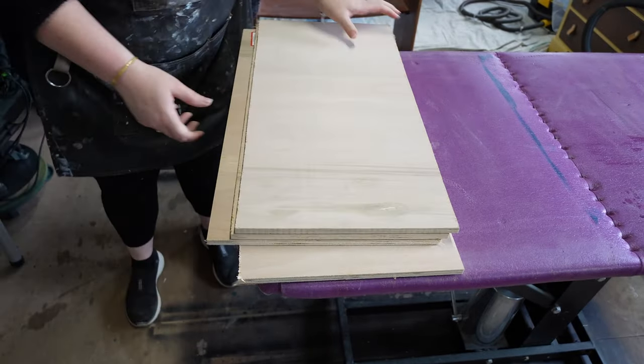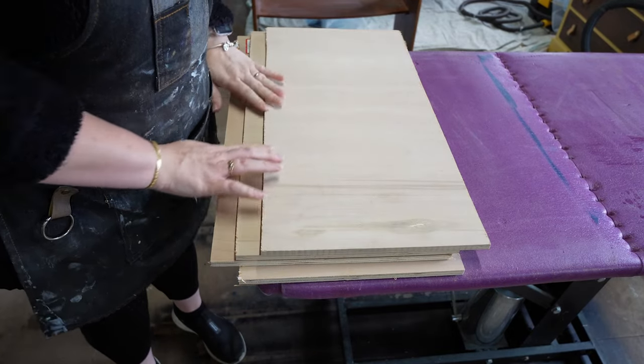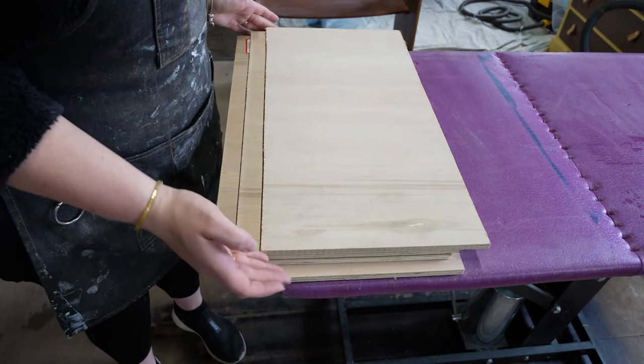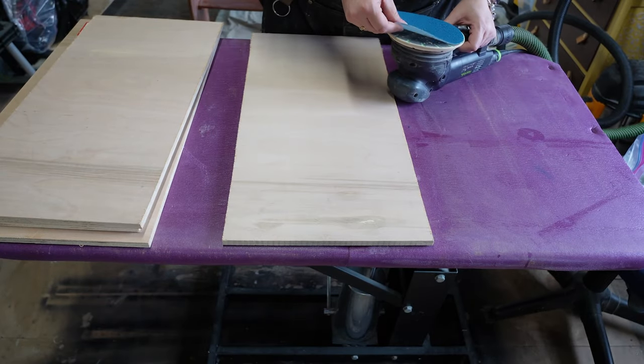Now that we have all four of our boards, we can sand smooth the sides and just round over these edges. I'm going to be using 120 grit sandpaper for this.